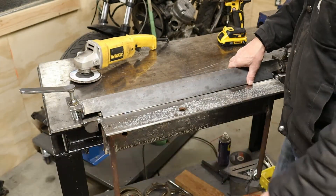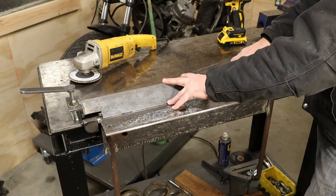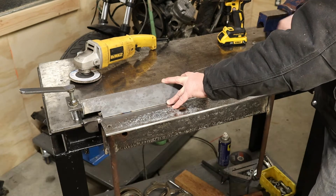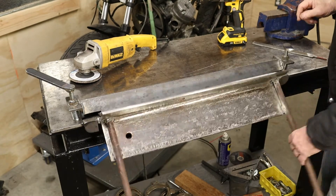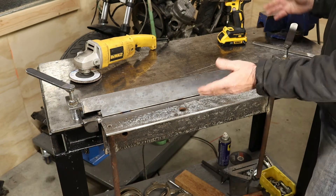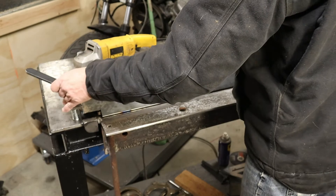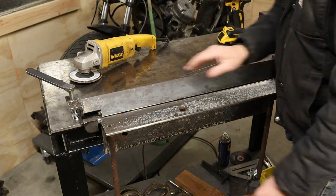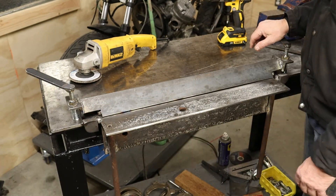So here we go — the finished benchtop brake. It needs a paint job, but it's finished. We can set our setback very easily where we want it. Tighten down the two sides to hold the metal down in place, give it a bend, turn it around, give it another bend — whatever we need to do — and we're ready to go. The little tool worked pretty good. I can unscrew the two hold-downs, take this piece right off the bench, and it's flat right across the top. Just two little hinge pieces hanging on the bench, giving me more space to work on other stuff.